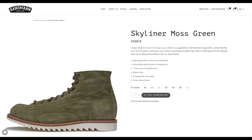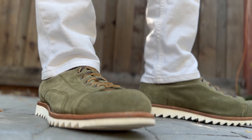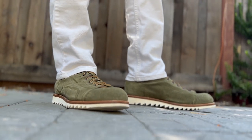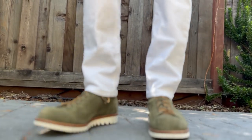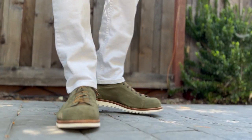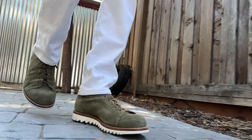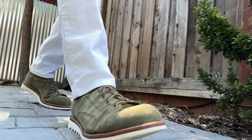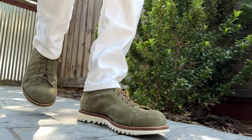They actually call this a sneaker boot on their website. It's very light and super comfortable — it's really just like wearing a pair of sneakers. But it's a little bit better than sneakers because you have a sturdier sole to absorb the impact if you walk in an urban environment, which most people do — parking lots, sidewalks, and concrete. I think this is a better foot choice for your comfort level.